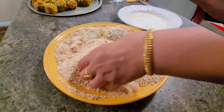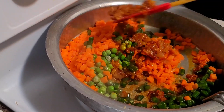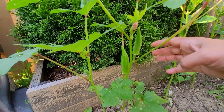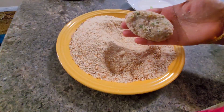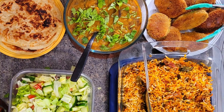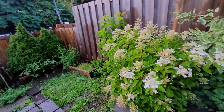Hello friends, welcome back to my channel. Hope you all are doing good and staying safe. Today I will be sharing a mixed vegetable cutlet recipe, shared on request of my near and dear friend, along with a few updates from my backyard garden. Now let's get started.